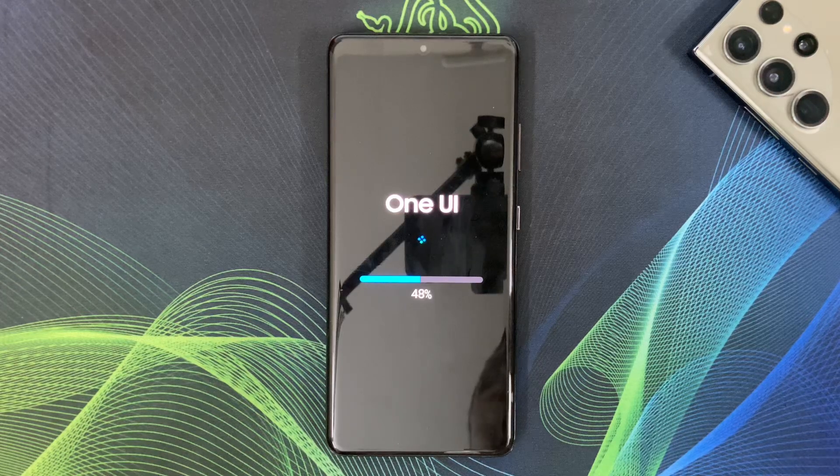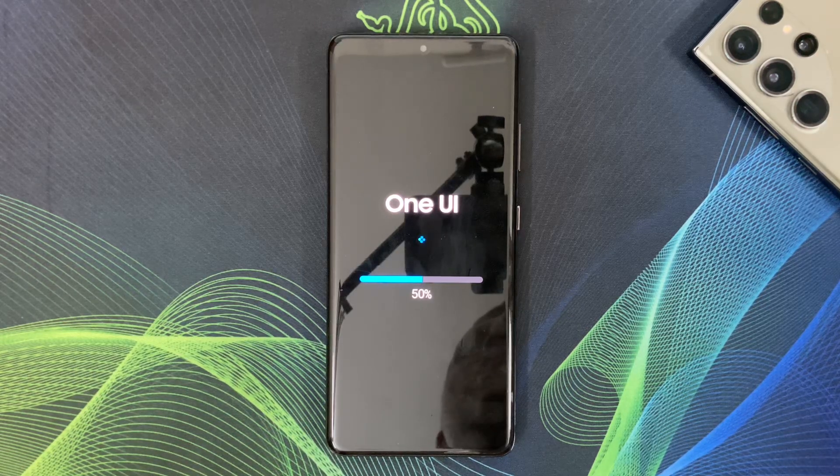If you are using the Samsung Galaxy S21 Ultra, One UI 7.0 is definitely worth upgrading to. Let me know in the comments if you have updated yet and which features you love most. Don't forget to like, subscribe, and hit that notification bell for more Samsung updates.